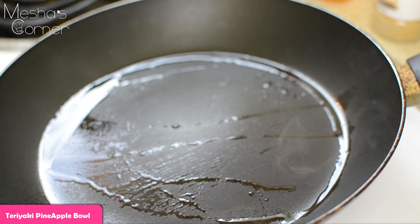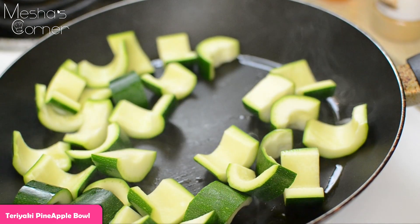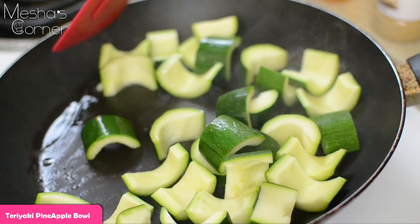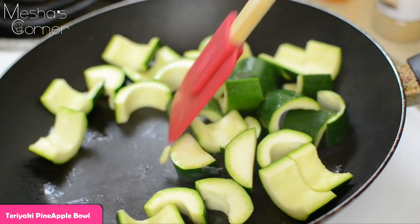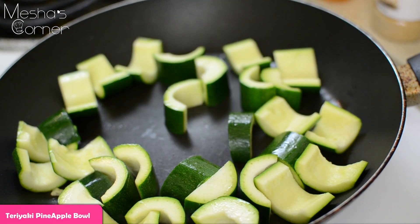Over here I have another hot skillet going. I'm going to sauté my zucchini. I'm not going to put much on it — just salt, pepper, and some ground ginger. I had a little bit of olive oil in the pan. I don't want too much oil, but I do want some color on it.